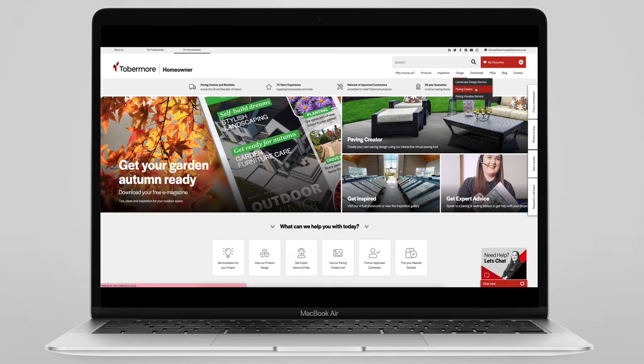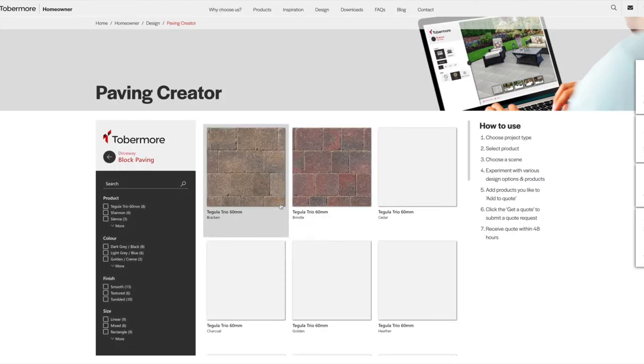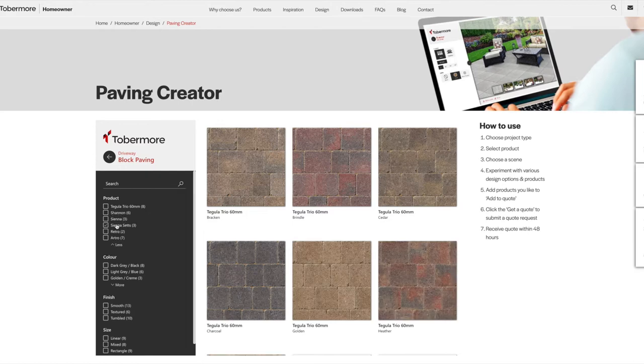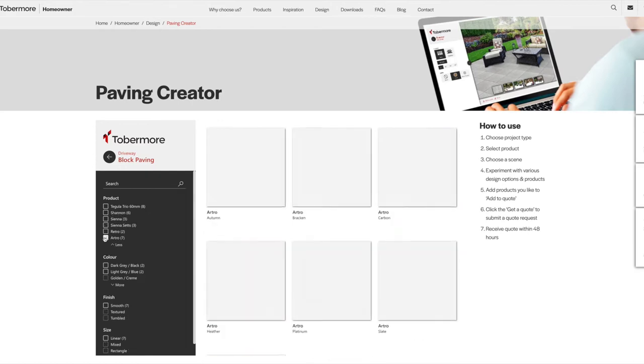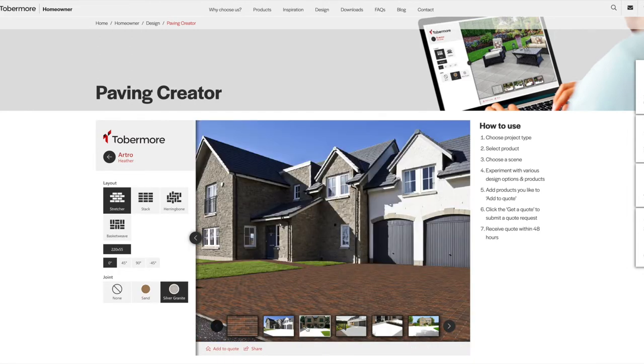Select the type of project you're discussing with your customer, for example either a patio or a driveway. Then pick the products you like and scroll the images to see how these products look in different settings. You can restart at any time and try as many products as you like.